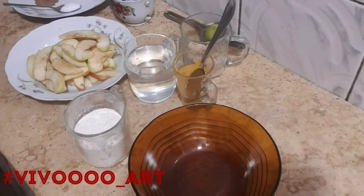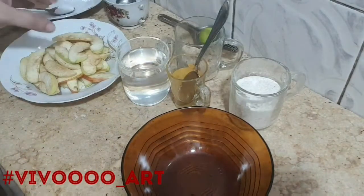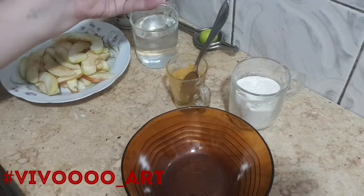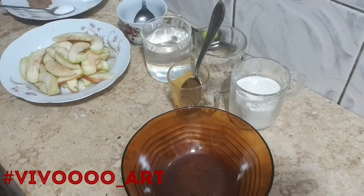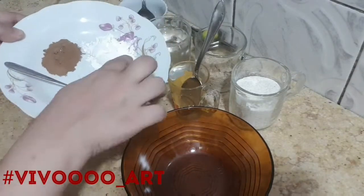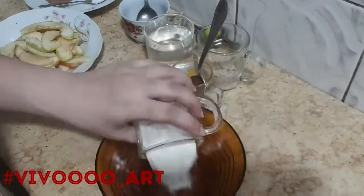Today we will make a diet recipe: vegetarian apple tart without sugar. Ingredients: half a cup of flour, a handful of crushed nuts, one starch spoon, a small salt spoon, one tablespoon of honey, sliced apples, a spoon of cinnamon, lemon juice, and half a cup of olive oil.